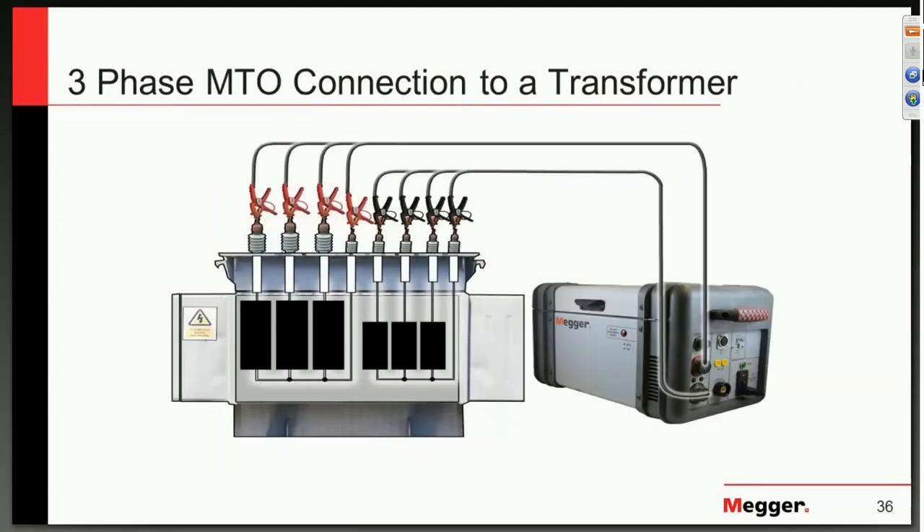Here is a typical connection — one of our future instruments, a version of an MTO connected to all windings at once.